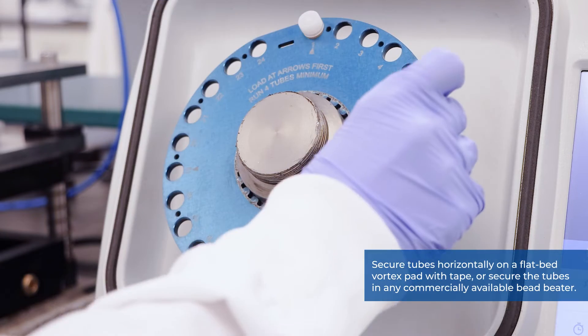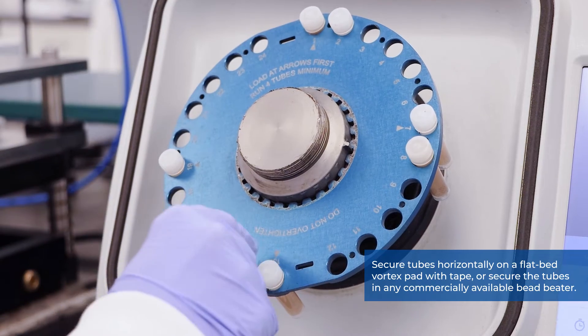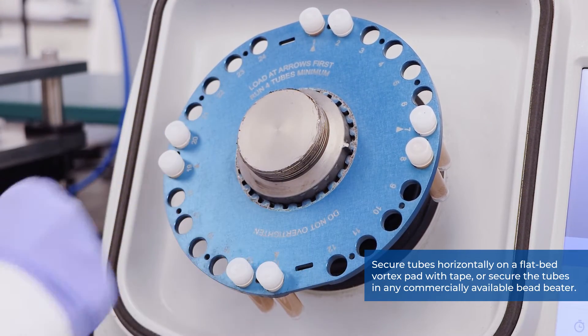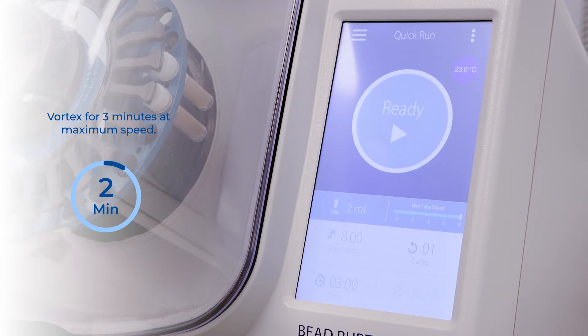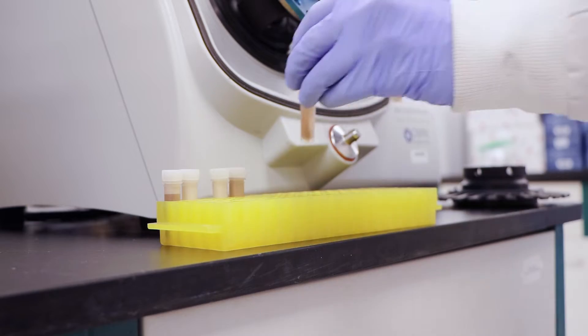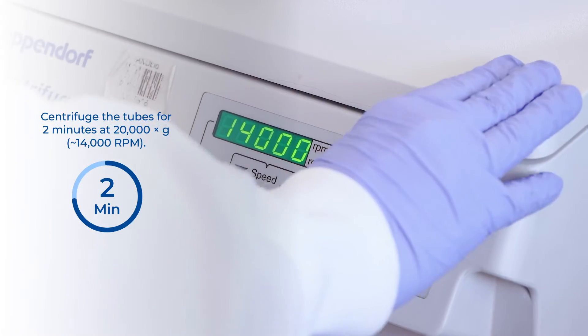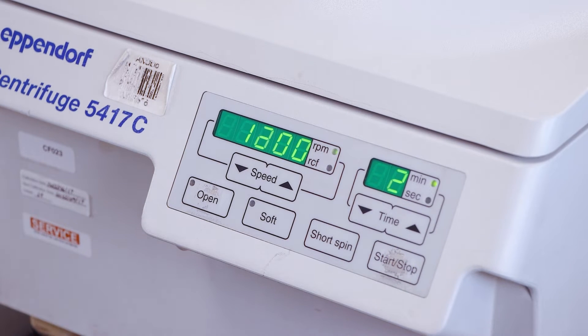Secure tubes horizontally on a flatbed vortex pad with tape, or secure the tubes in any commercially available bead beater equipment. Vortex for three minutes at maximum speed, then centrifuge for two minutes at 20,000 G or 14,000 RPM.